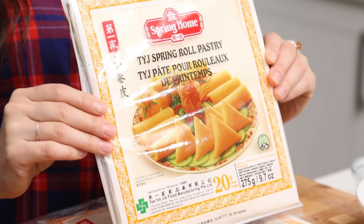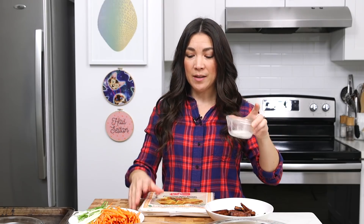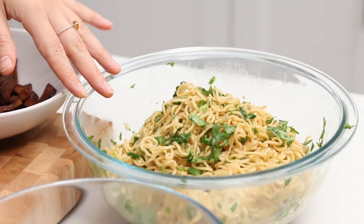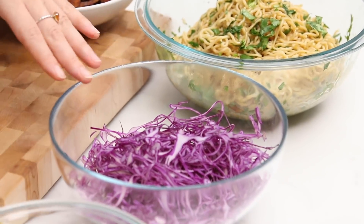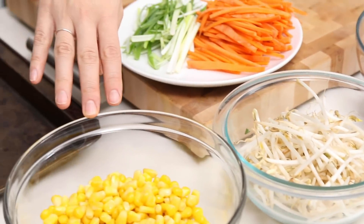It's time to roll! Thaw your wrappers — I got the large ones; we're making big ones today. Unwrap them and put them underneath a damp tea towel just so they don't dry out — just slightly damp. Also have a cornstarch slurry standing by to dab the edge closed. We've got all our toppings: tofu bacon, our ramen mixture, very finely mandolin-sliced cabbage, bean sprouts, corn, green onion, and julienned carrot. It's gonna be so tasty.